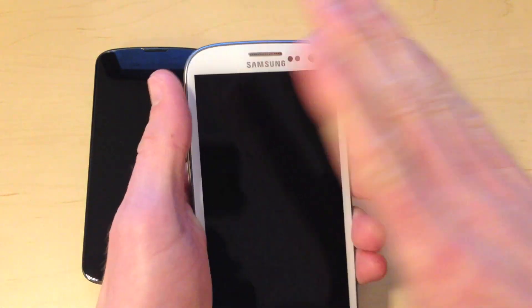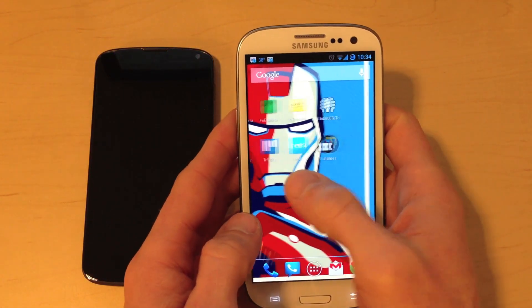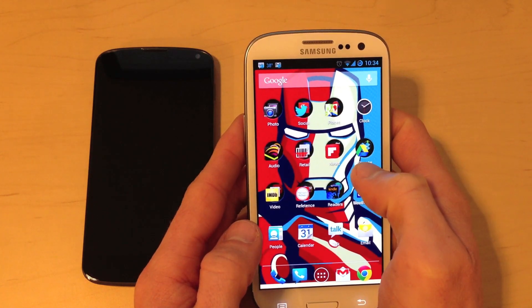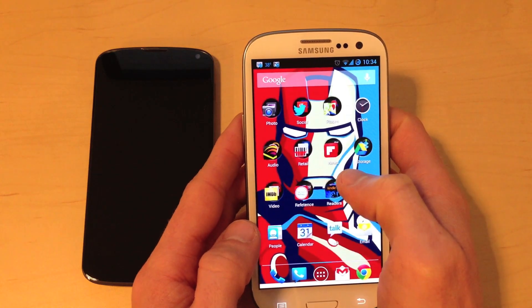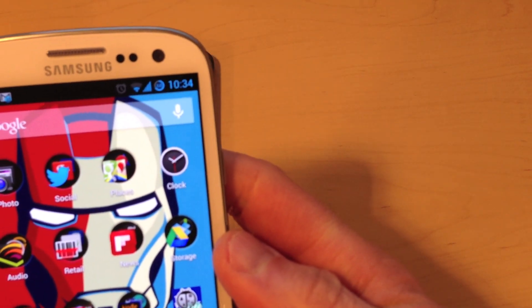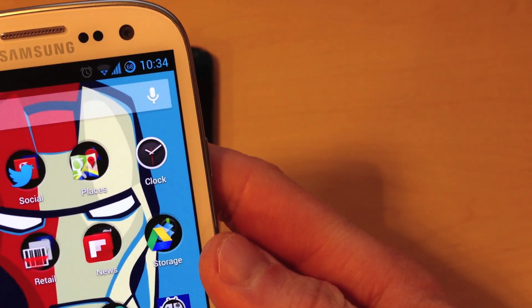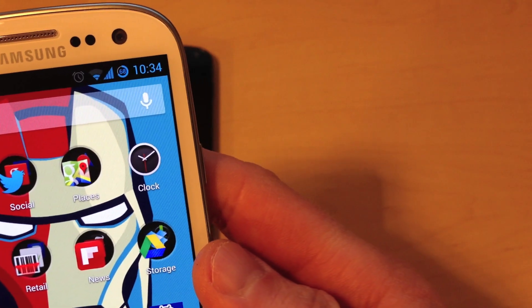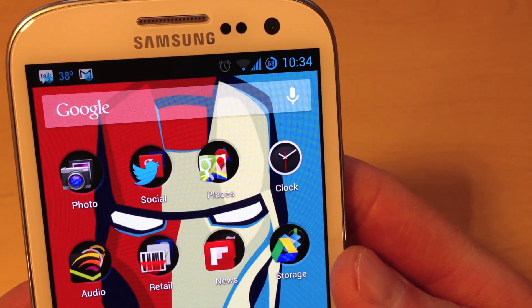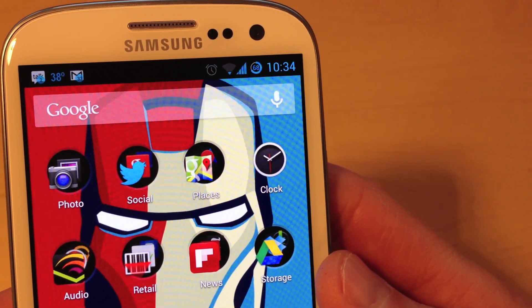I also have CyanogenMod installed, as I mentioned, because I wanted the plain vanilla Android experience. It's worked out really well — I've installed it before on other devices and it's always come through for me. It also has a couple of additions I really like. For instance, you can see the battery indicator is configured as a circle with the percentage of battery life in the center. And over here in notifications, you can see there's an unread count in the notification icon, which is kind of slick.